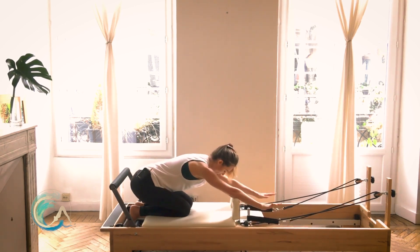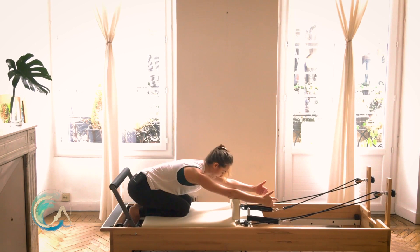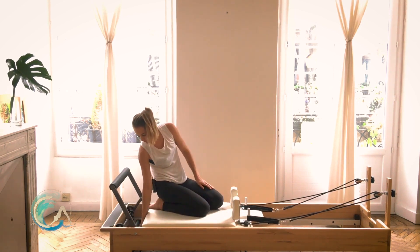Sit it back into child's pose. This is to give your shoulders a little break because we're going right back into a similar position. Go ahead and lift up, reach behind you, and remove one blue spring.